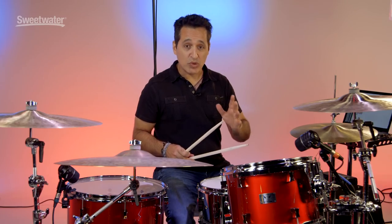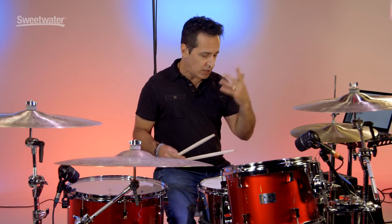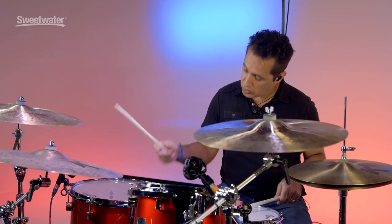Very cool, very musical, very playable drums. Now let's get into the detail of the hardware that is on these drums.